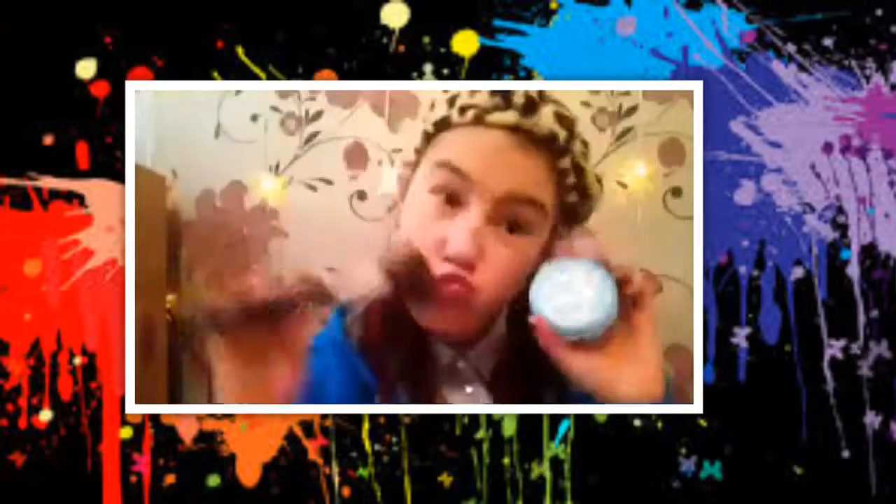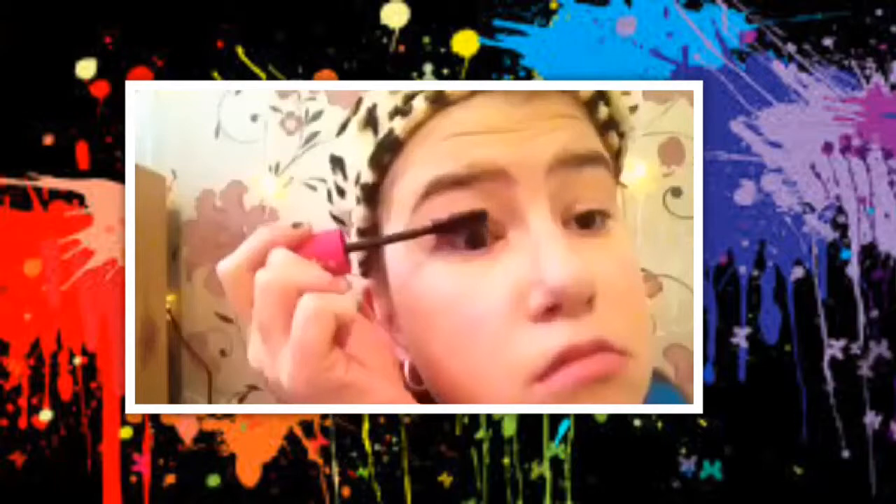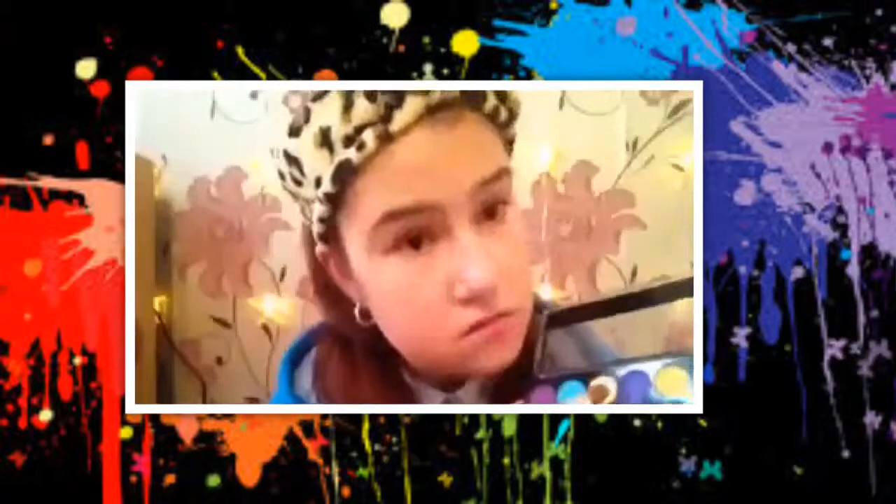I'm going to be setting my face with my powder and just setting it all in so nothing moves. Now I'm going to do my mascara — the light is really bad in this video, sorry about that. I'm only going to be using one palette, which is the MUA Pop Casting.